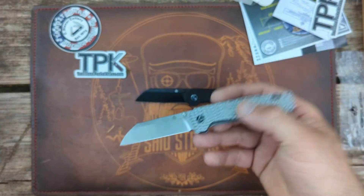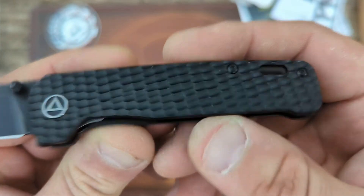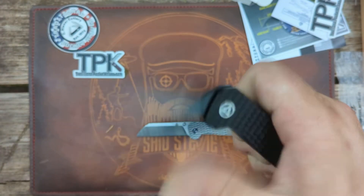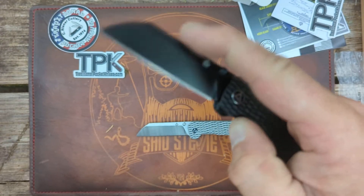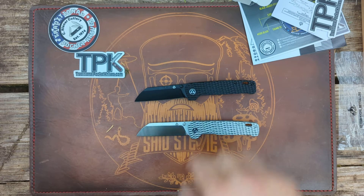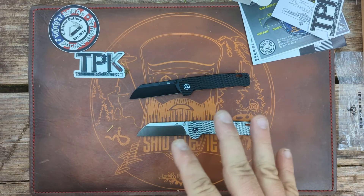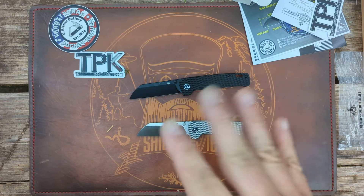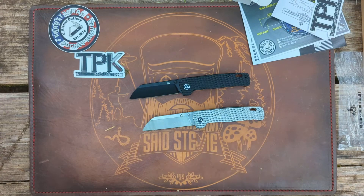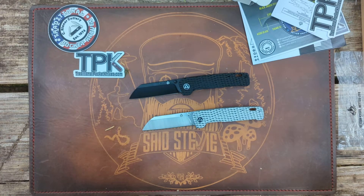With a stonewashed — actually, that's a satin blade. Either way, these are gorgeous. I would say if you have one of the frag pattern ones currently, the jigged in my opinion is better. The actions are going to be the same — I should have brought my other Penguin for comparison — but the finish on these? I dig it.